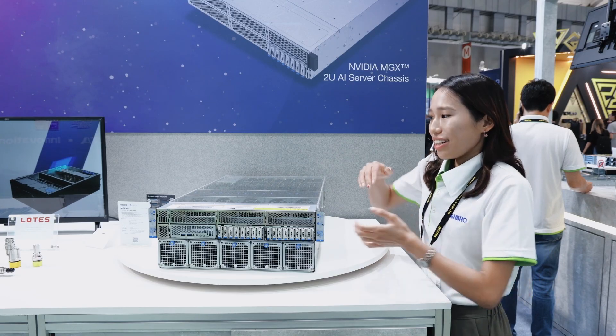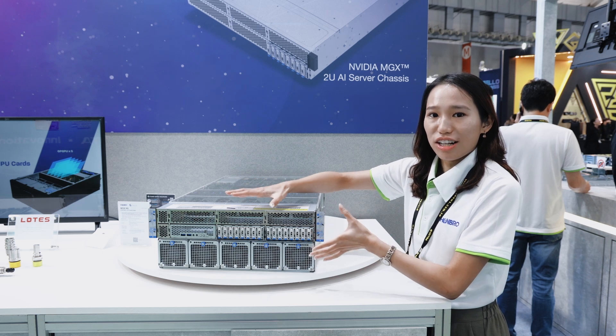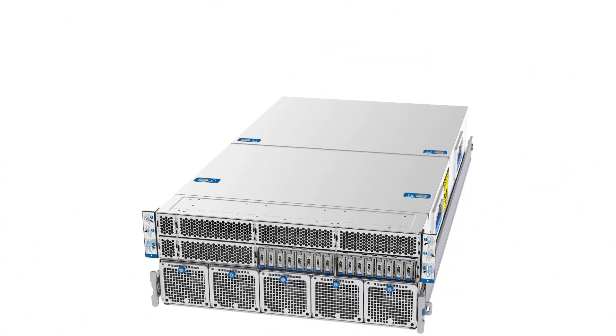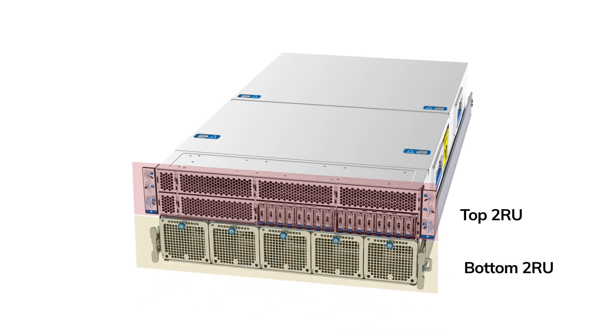Second, the versatile modular design follows MGX architecture. The design is primarily divided into top 2RU and bottom 2RU sections. The top 2RU space is compatible with all NVIDIA storage modules, such as the 2RU normal U.2 module or E1.S module.